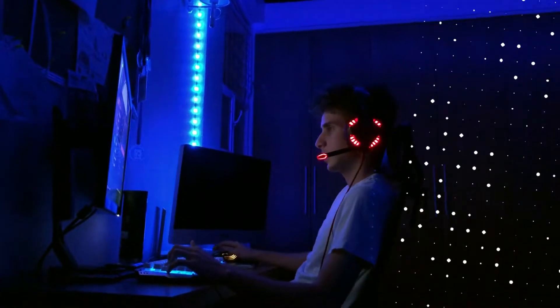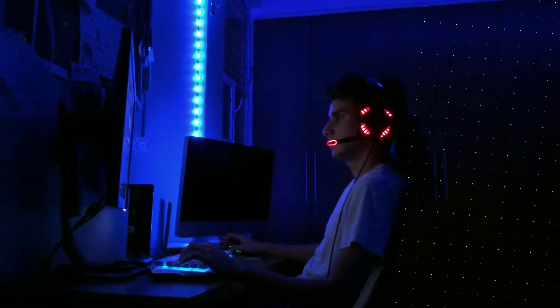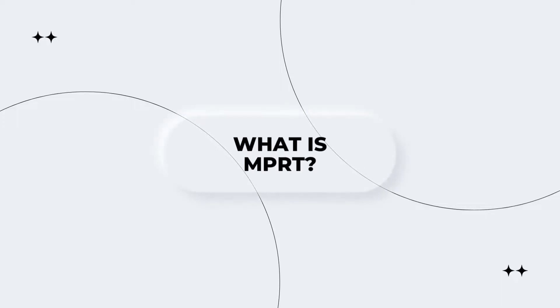Donnie 1.0, a place for the world's brilliant ideas. Let's make it happen. In this video, we'll explore what MPRD is, how it can improve your gaming experience, and whether or not you should turn it on in your monitor. So, let's dive in and find out what MPRD is all about.